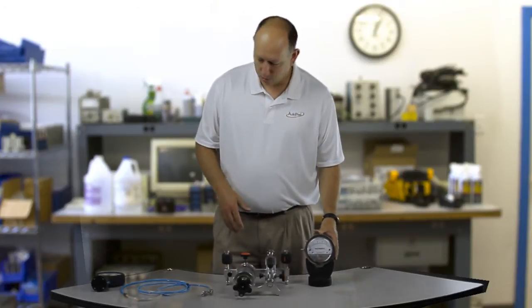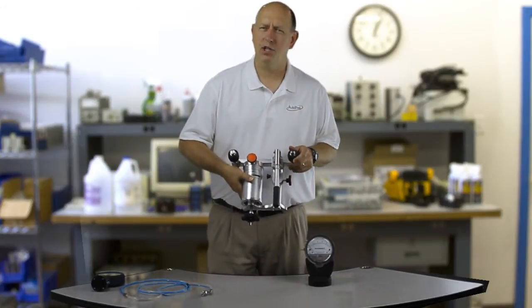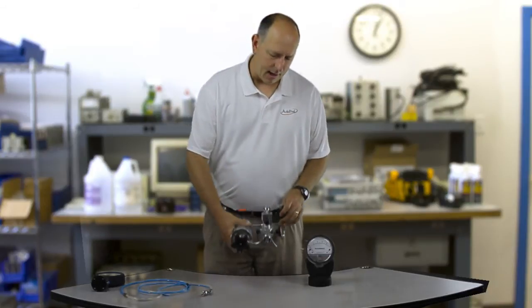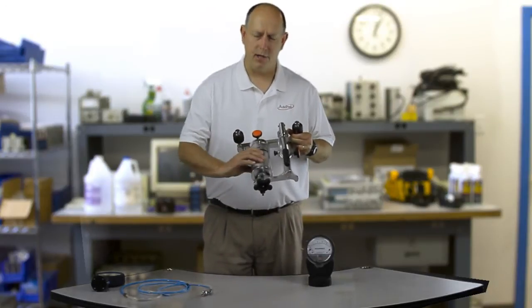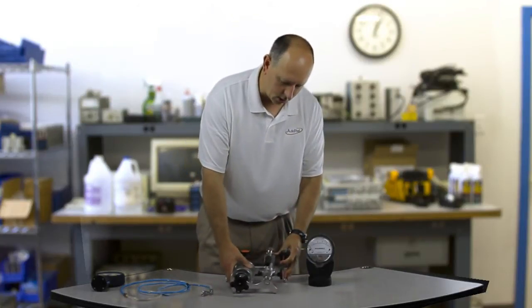We've got this little kit put together. This is an Aditel ADT912-N. This is a vacuum to 60 psi pump and it has this really fine adjust for low pressure differential pressure calibration. I'm going to show it to you here today.